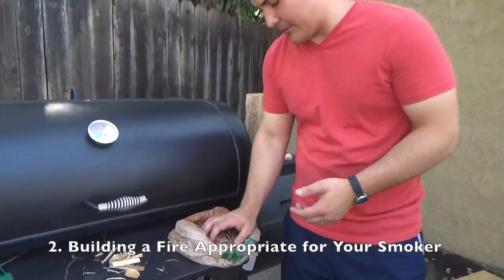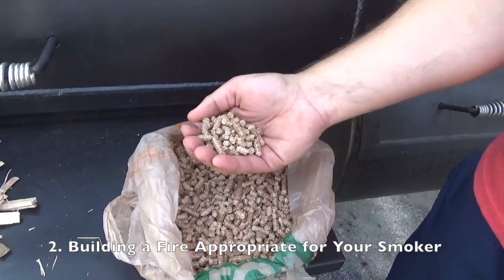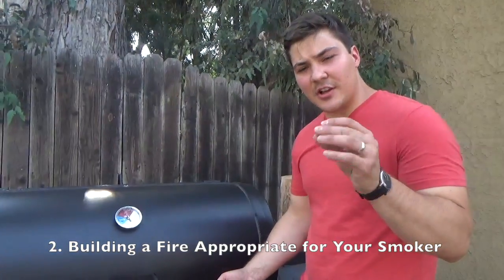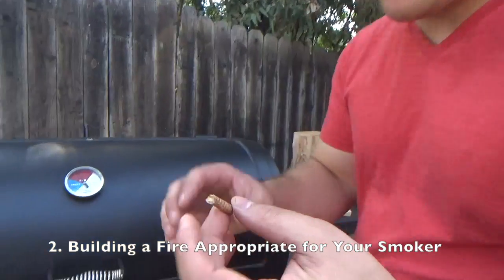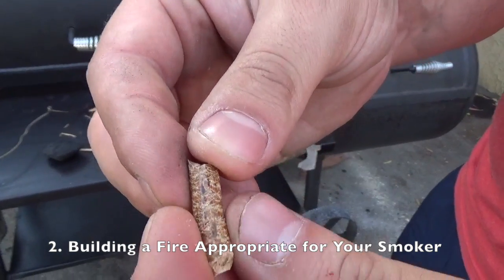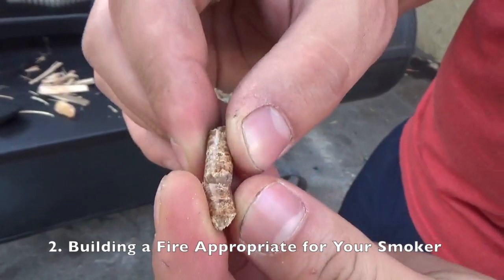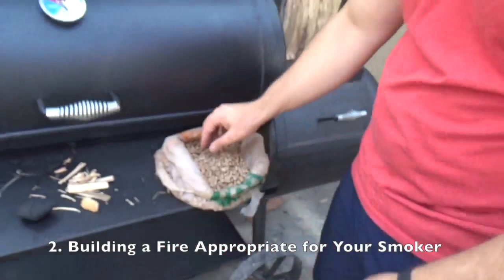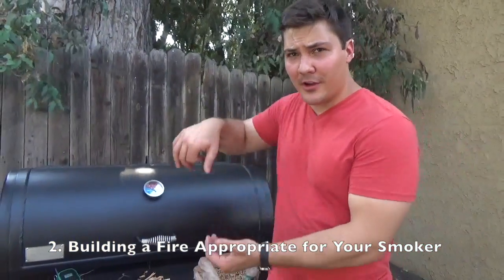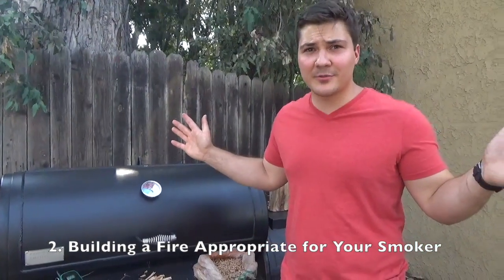The next fuel to talk about is pellets. If you have a pellet cooker you know what these are — they're just compressed sawdust. They split apart really easily with no binders or fillers — it's just wood put under huge pressure to form pellets. You put those in a pellet cooker and that's about the most convenient way to smoke any meat. You fill up the auger with lots of pellets, set the temperature, and walk away. You can come back in 12 hours when your meat is done.